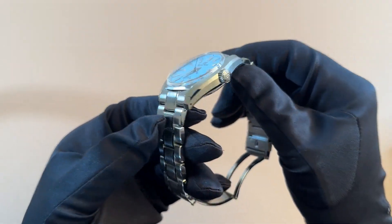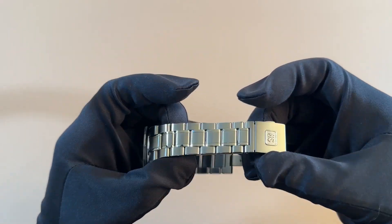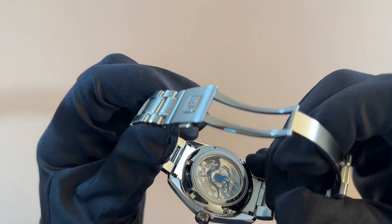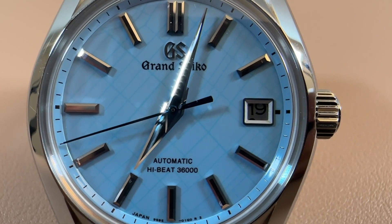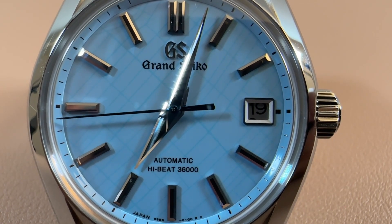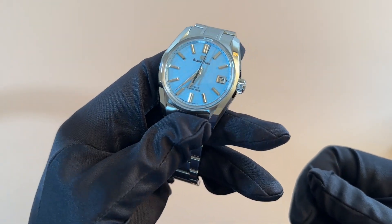Typical 62GS case with polished and brushed finished sides. Really nice bracelet with a clasp. See-through display case back, and it says Ginza right there — really cool. This is a high beat model, and you get the blue seconds hand as well. Really nice piece — it's a pretty smooth ticking seconds hand.